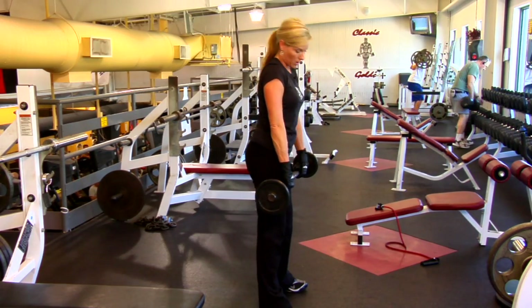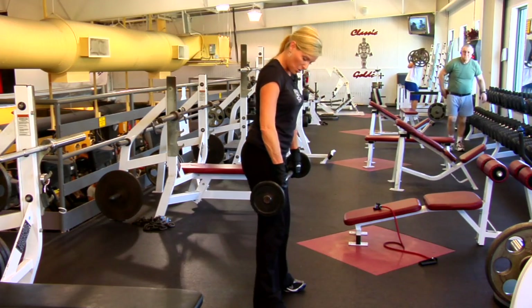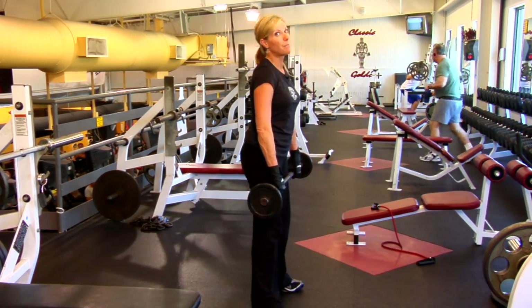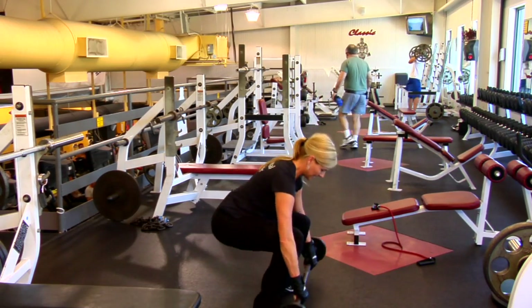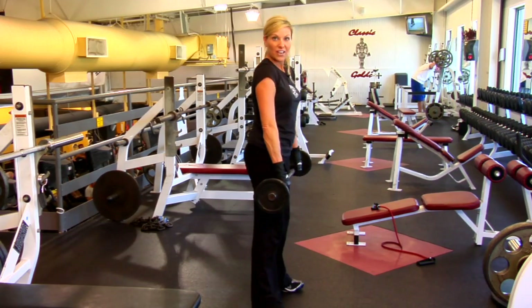A squat is also a great one too. You're just getting low, almost like you're sitting in a chair. You don't want the knees to go past the toes. That's awesome — really feeling it in the glutes.